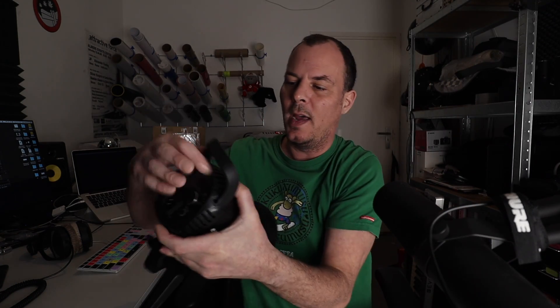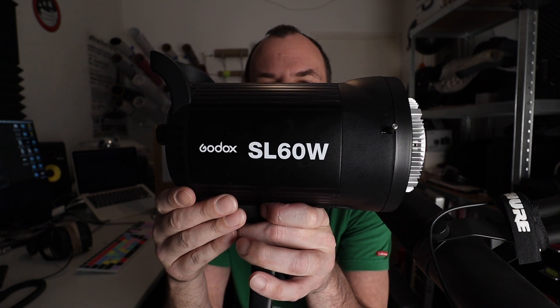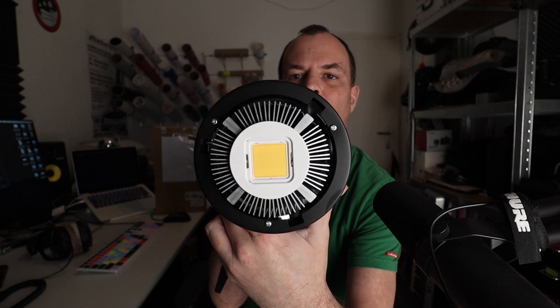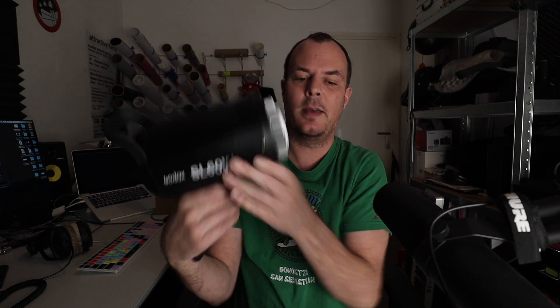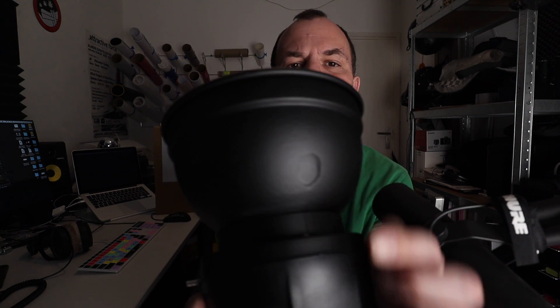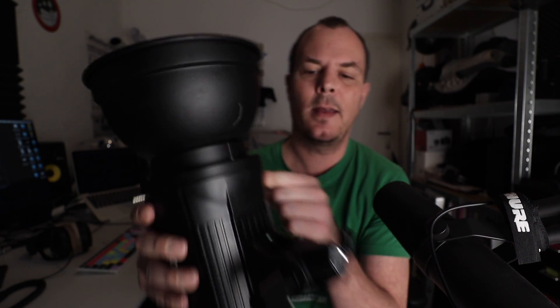So the Godox lamp — I actually unboxed it when it came in because I couldn't wait, but I did want to make this video. The unboxing is pretty simple — here's the lamp, here's the unit. The Godox SL60W — 60 for 60 watts — has a big flat one-inch LED on the front. It has a mount for your tripod or lamp support, and it came with this reflector hood. There's a little hole you can pop out where the umbrella would go through.